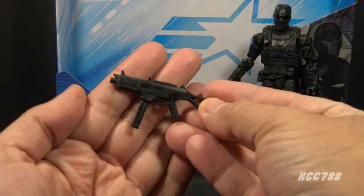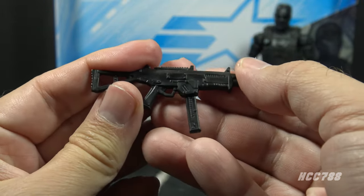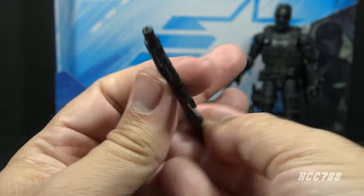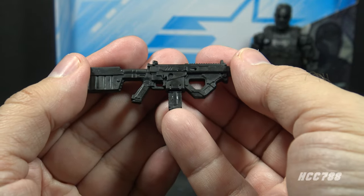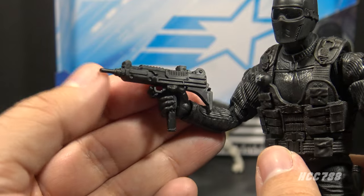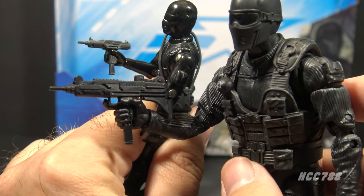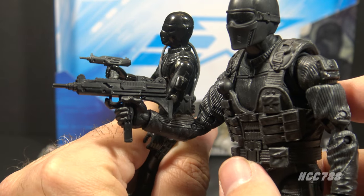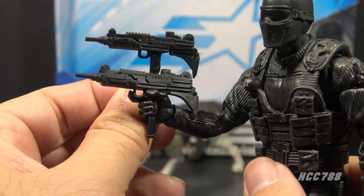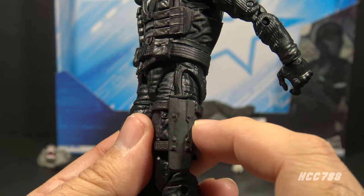Let's take a look at the accessories for Alpha Commando Snake Eyes — he came with quite a few, perhaps too many. He has a black submachine gun that looks a little like a modified MP5, and it has a removable magazine. He has what may be a larger caliber assault rifle in black plastic with no removable magazine. He also has a submachine gun that is an update of his classic Uzi — the accessory that came with the original action figure — a really nice update, also in black plastic. It appears to be the same Uzi that came with the deluxe Snake Eyes.